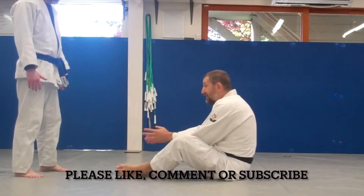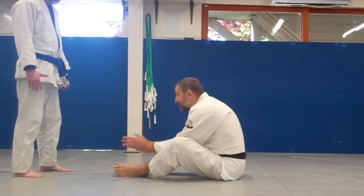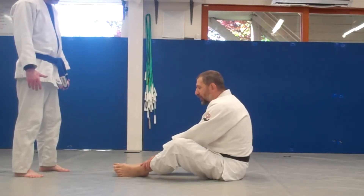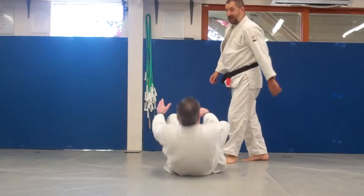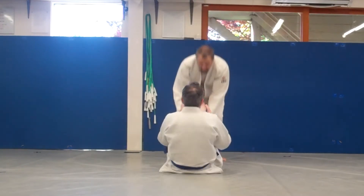There are two kinds of sitting: sitting without protecting your feet, and sitting protecting your feet. So what do you do when a guy is sitting and he's not protecting his feet? You lift his legs and go around.